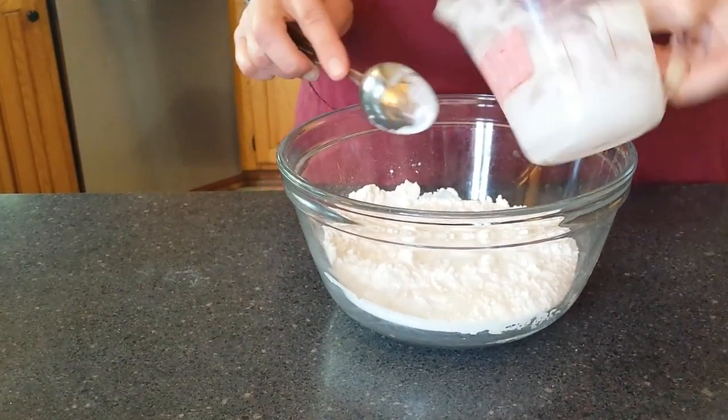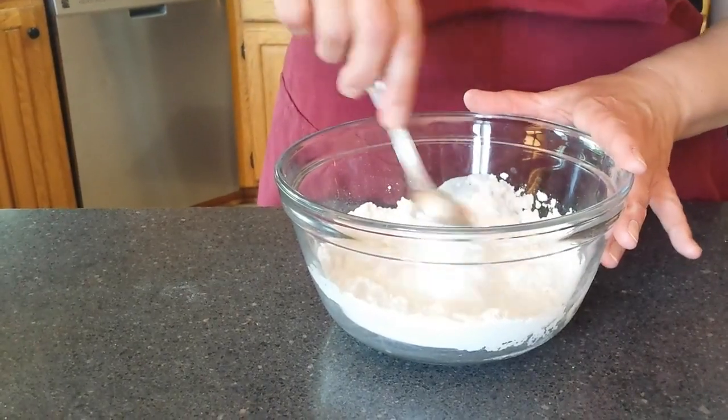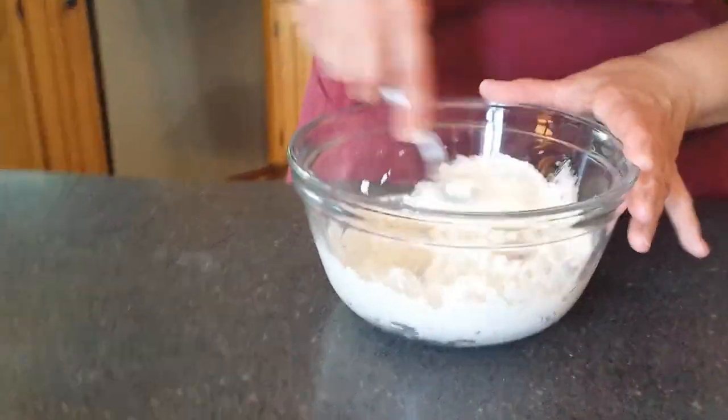Scones are something you typically eat with tea or for breakfast. You might want to make a light glaze to go with them, like we did for the pretzels. So we're just stirring it — trying not to over-stir, just stirring until it's moist.